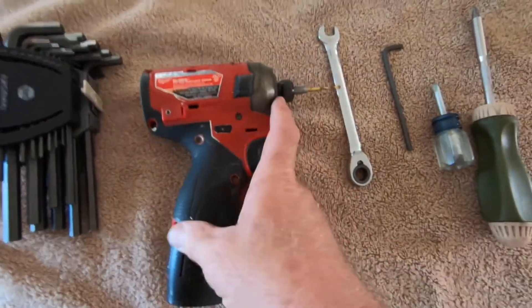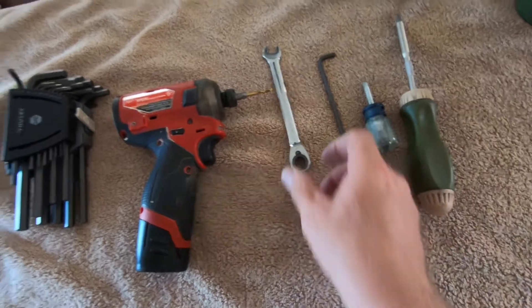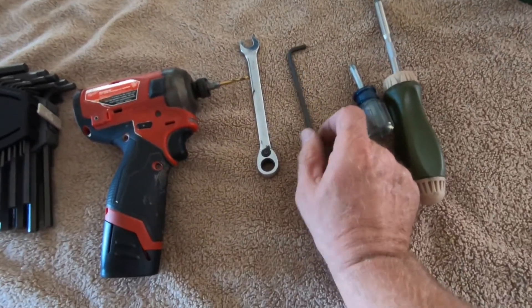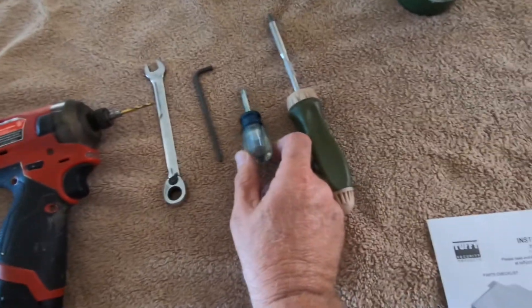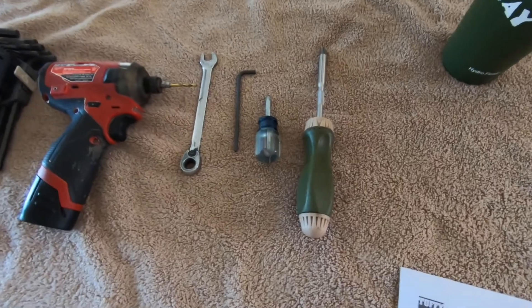The tools needed for this install: you're going to need a 1/8-inch drill bit with a drill, a 7/16 open box end wrench, a 5/32 hex wrench, and a stubby screwdriver as well as a longer screwdriver for installing the screws.